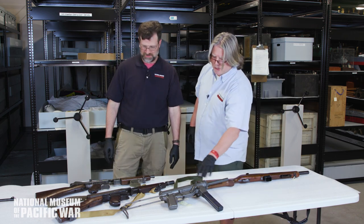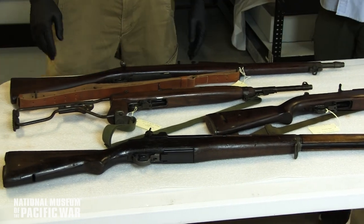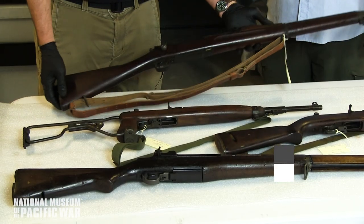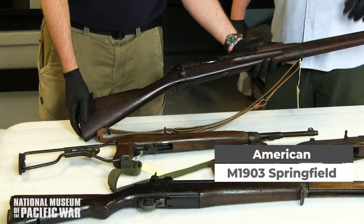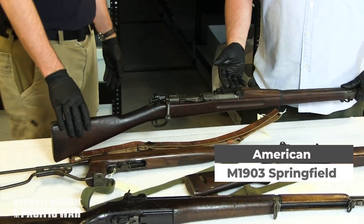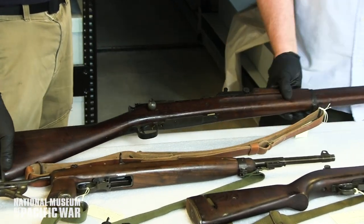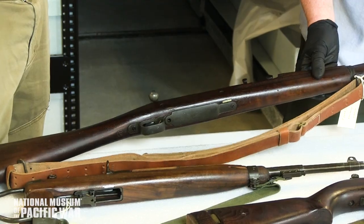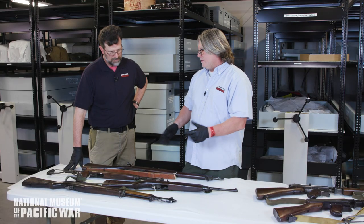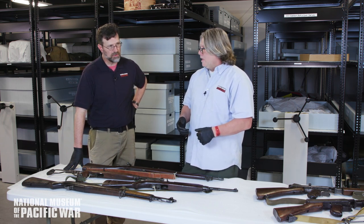Now the 1903 Springfield — an oldie but a goodie. This particular one is an early model with the front sight forward; later models moved it back. It's based on a Mauser action hybrid, shot .30-06, and had a five-round box magazine. After Guadalcanal, the Marines had them but got rid of them as fast as they could.